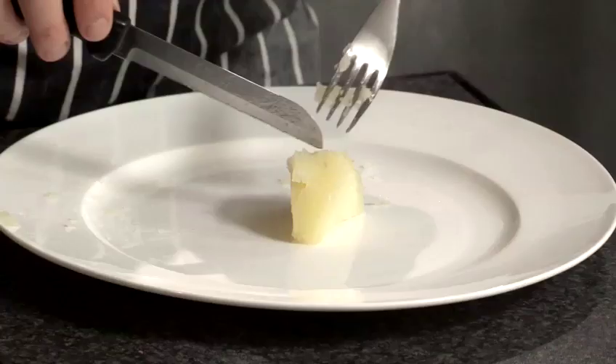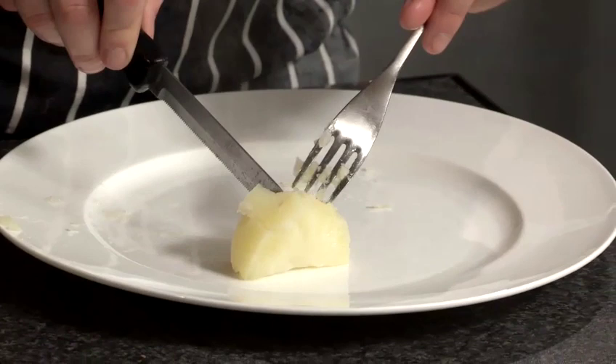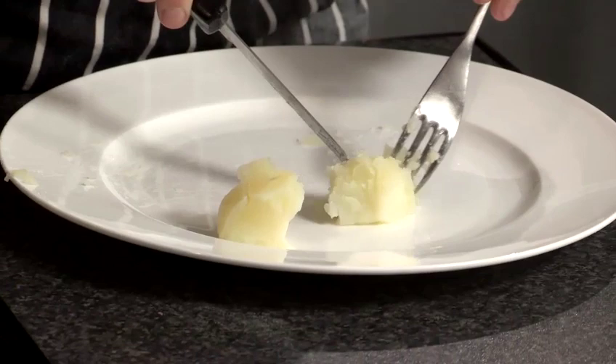Our potatoes are now ready for mashing. Just take one out, put the knife in, give it a very gentle turn, and as you can see the potatoes just break apart — it's just crumbling. So they're now ready to mash, if you want to do that with them.